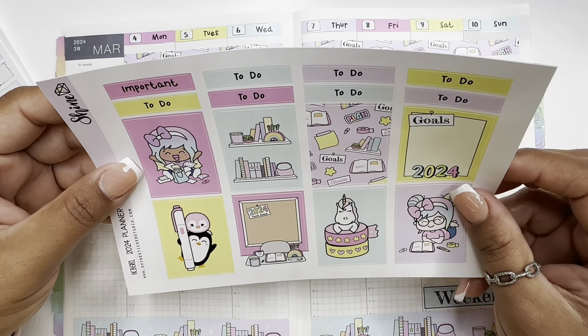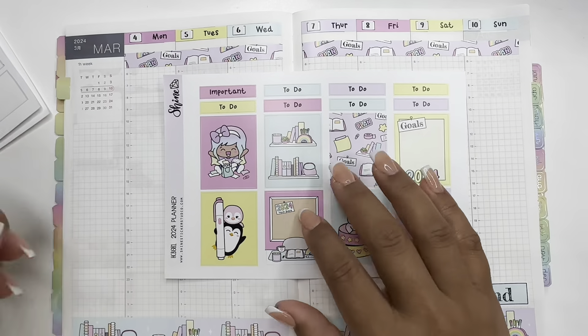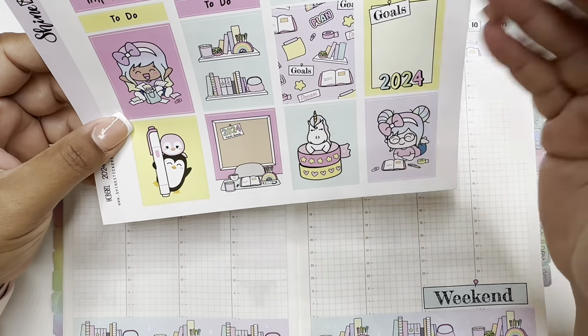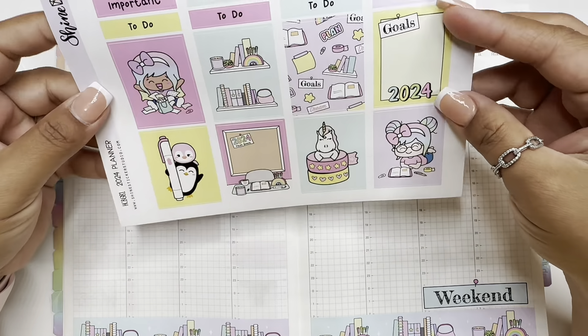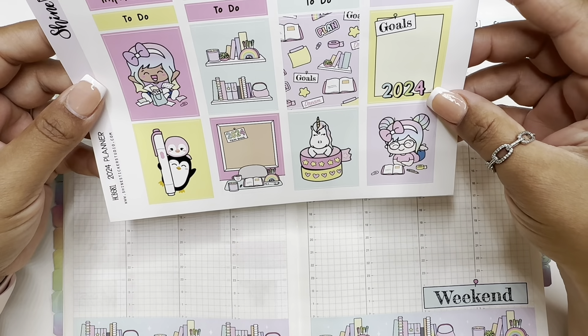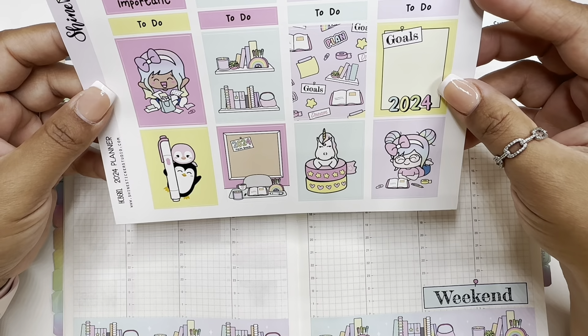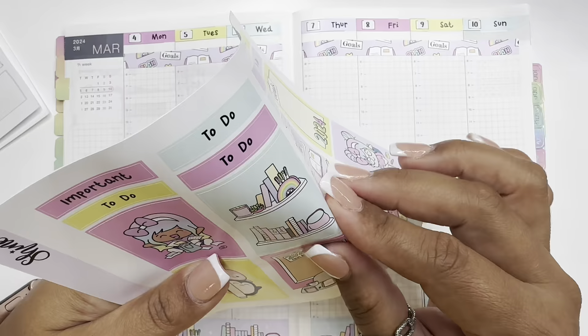I know this is a sticker kit that could have been used in January since it's the beginning of the year, but I ordered it late and I wanted to use it this month. But it's never too late! Let's put this one here.